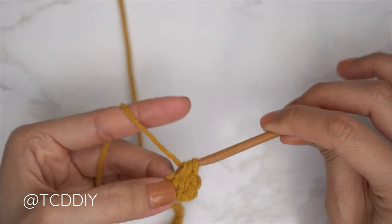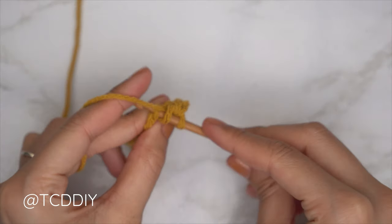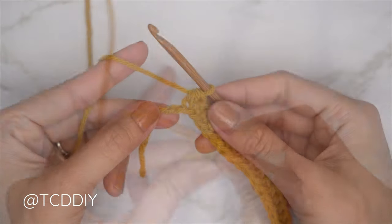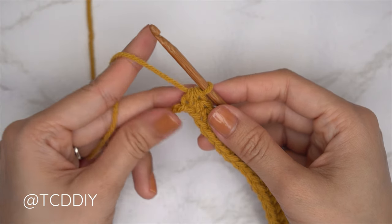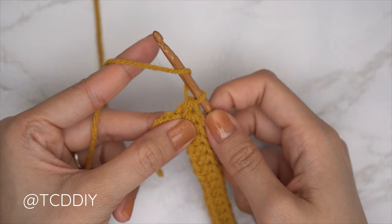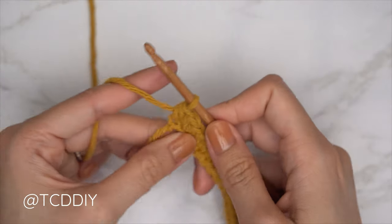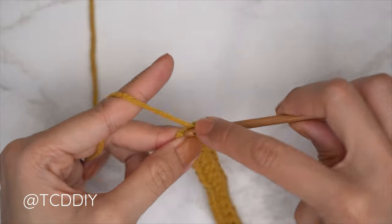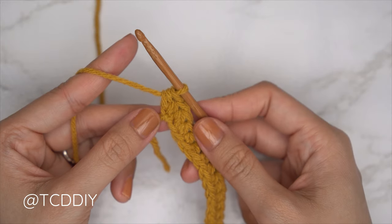Do one more: yarn over, into the following chain, pull through, pull through all three. Continue with one half double crochet into every chain leaving the last one. Into that last chain, do an increase of two half double crochets — yarn over, insert into that last chain for one half double, then into that same last chain for a second half double.